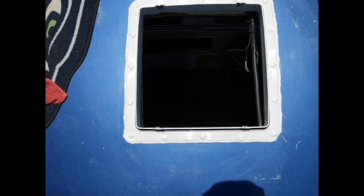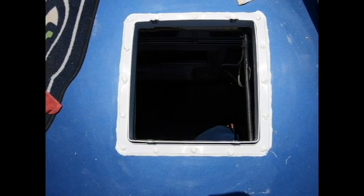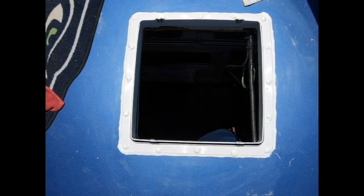The sealant is all on, we've got the frame there, and all we have to do is seat the fan mounted and then we're good to go on to the inside.